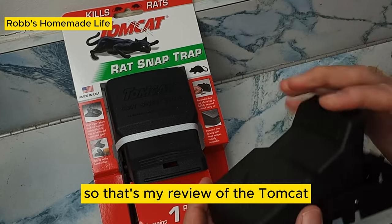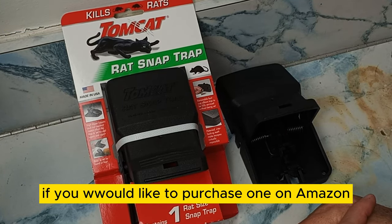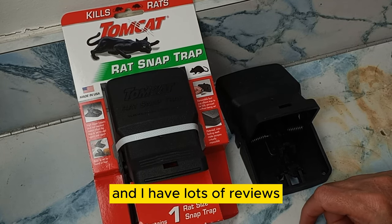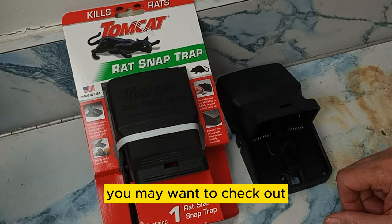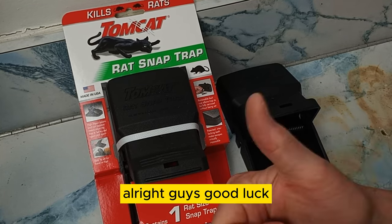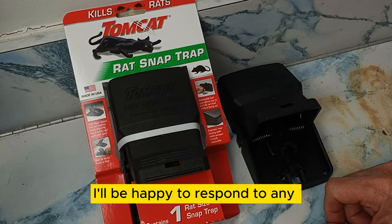So that's my review of the Tomcat. I'll leave a link in the video description if you'd like to purchase one on Amazon. I have lots of reviews — a whole playlist of reviews I've done over the years that you may want to check out. Good luck. If you have any questions, please leave them in the comments and I'll be happy to respond.